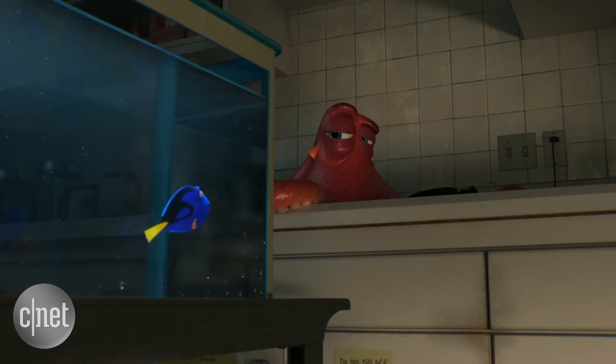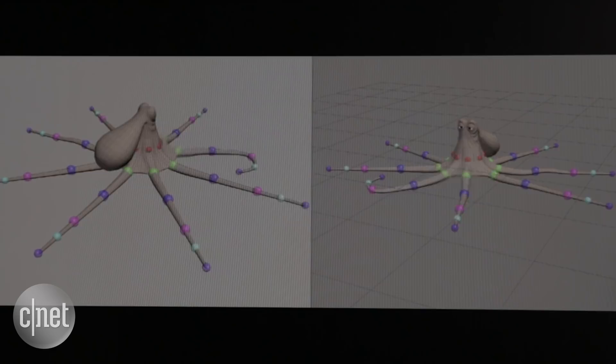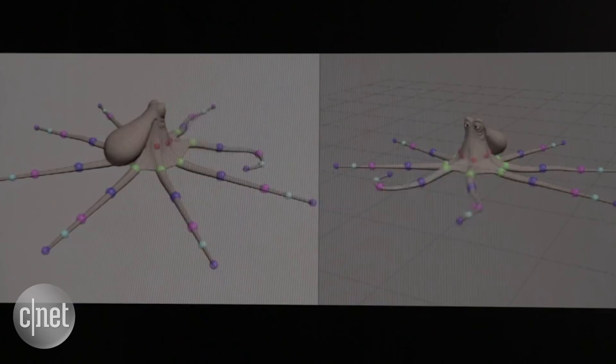This is kind of what the art department gives us — it's kind of like a bit of a blueprint. So this is a really early version of Hank, and the cool thing here is all of these tentacles were set up slightly differently. We kind of look at it like we're building an animation race car and we're giving it to the animators to drive. So we gave them different configurations in each of these tentacles.